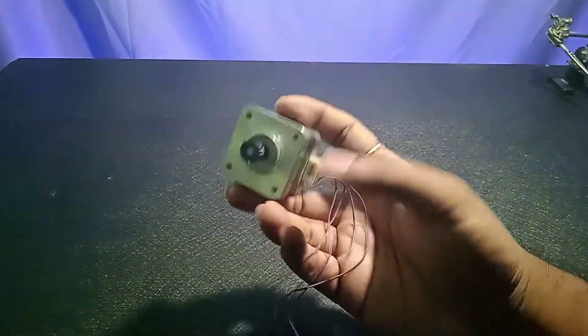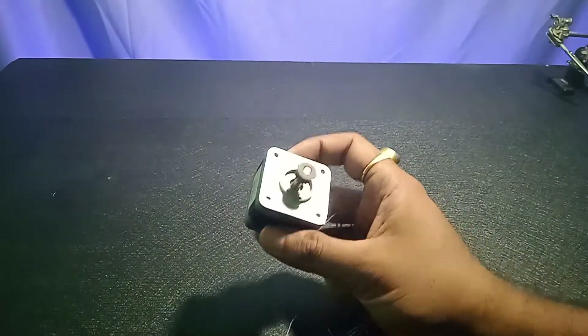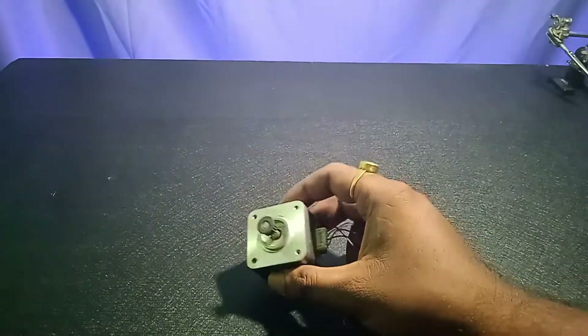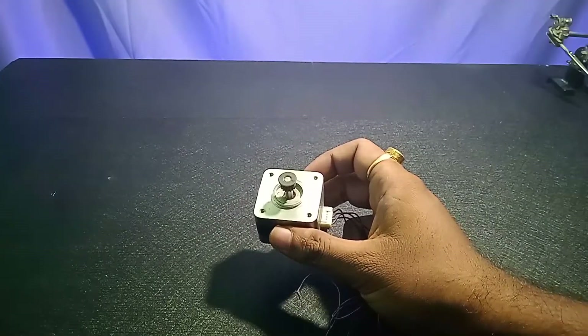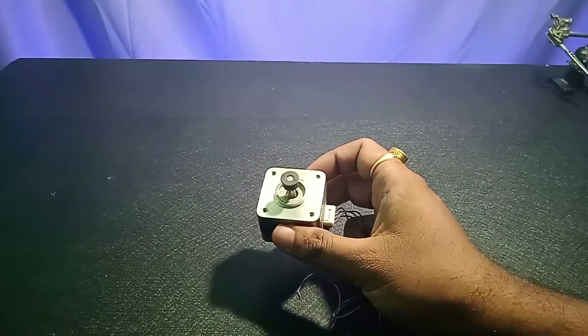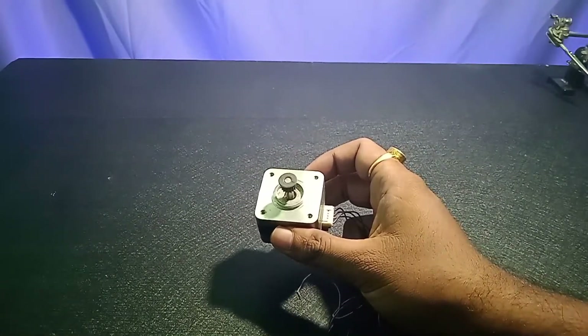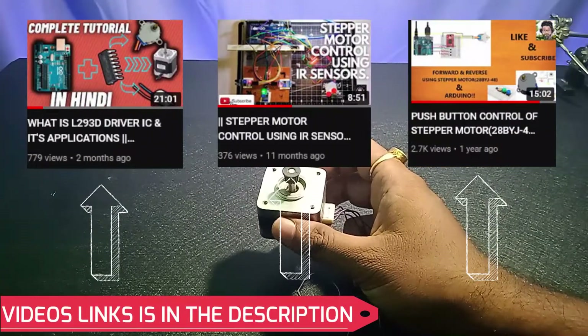Since this is a bipolar stepper motor, we only have four wires. If you have a unipolar motor, you're going to have five different wires. I'm making this video because I noticed from my analytics that you guys liked the stepper motor videos so much, so I thought why not make another one.